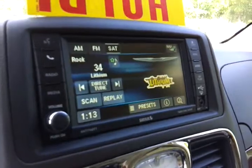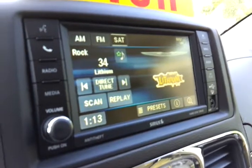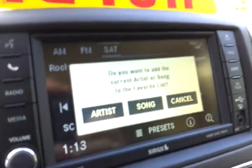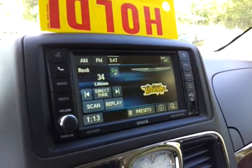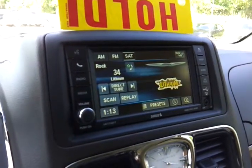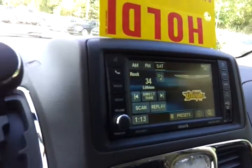Either the station name or the station number will work. Now, while you're listening to satellite radio, you've got some cool things going on. For instance, if you like the song or artist that's playing, you hit this little button right here and you can add that artist or song to a favorites list. Anytime you're listening to satellite, if an artist or song comes on a channel you're not listening to, your radio will give you a notice and ask if you want to go to that channel. You can also do that with your favorite sports teams.